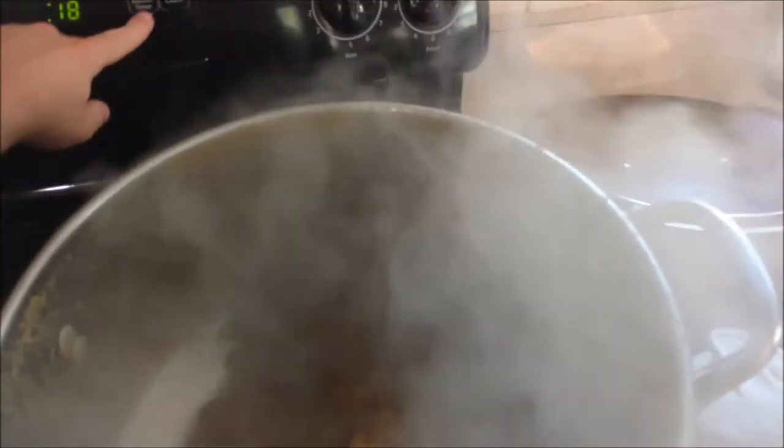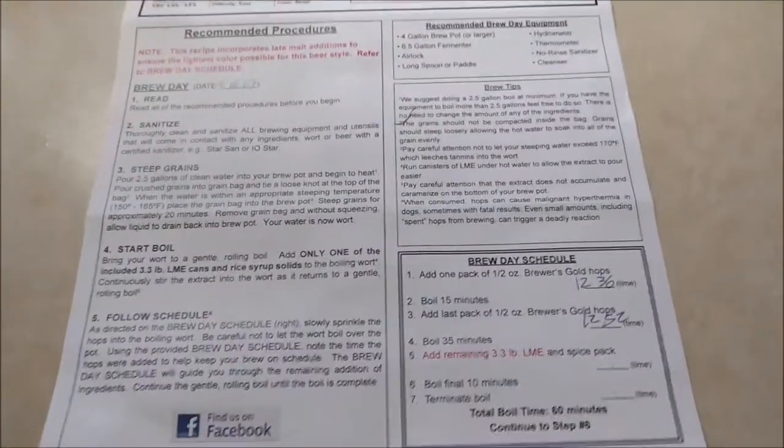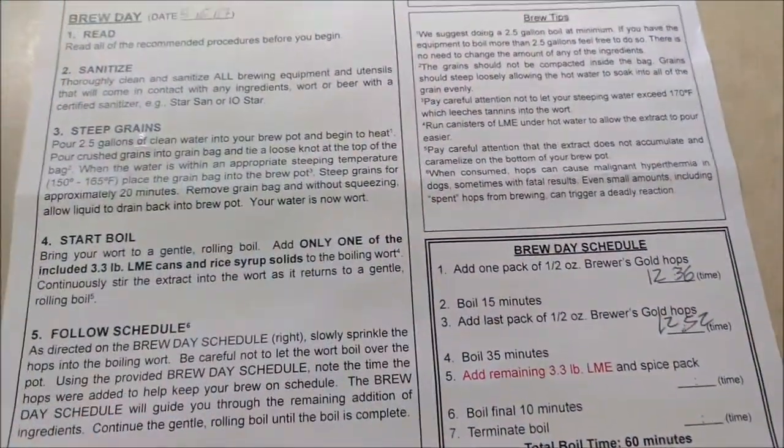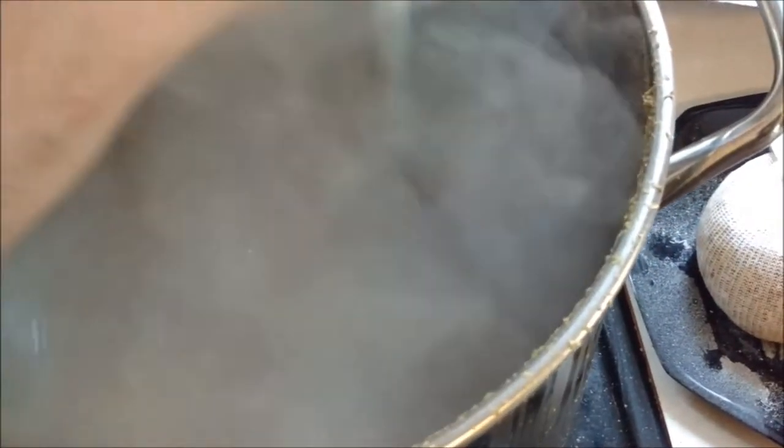We're at almost 35 minutes of boiling. We need to do the second container of liquid malt extract and the spice pack. I also wash my hands a lot during this whole process to avoid any contamination. I've poured in the second container of liquid malt extract and the spice packet — once I opened it, it did smell like dry lime, so that'll add to the Mexican-style cerveza flavor. Stirring and scraping the bottom of this pot so the liquid malt will not scald.